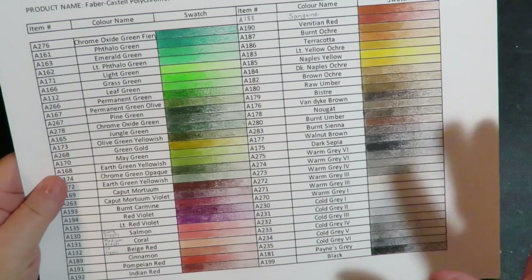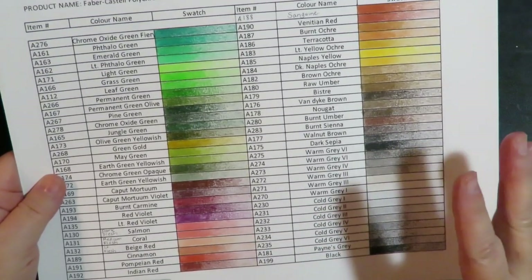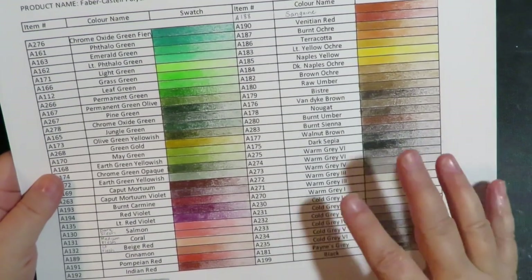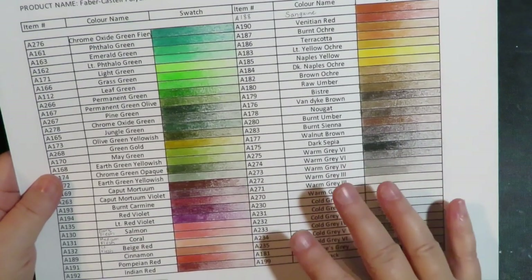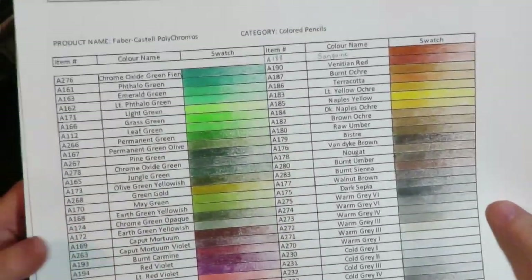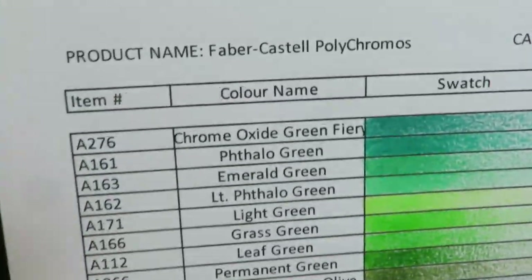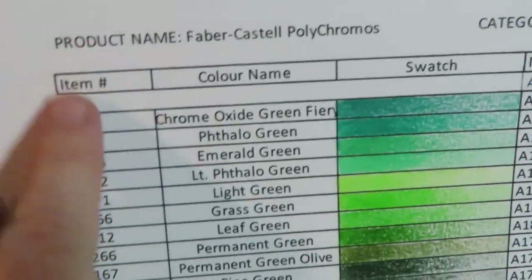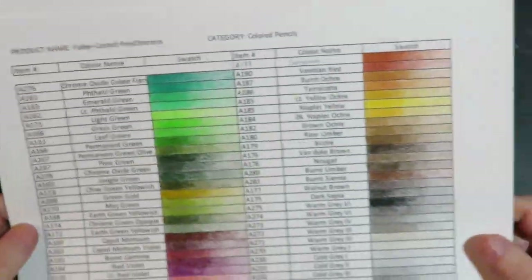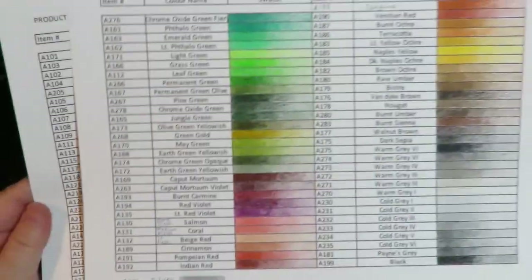I've really noticed on YouTube that there are about 50-50: 50% of people love to swatch their colors, and 50% don't swatch their art supplies. So it's just personal preference. But if you do and you'd like to have this sheet, I've already done all the work for you — with the numbers, the names, and a nice place to swatch out every Polychromos that's available on the market.